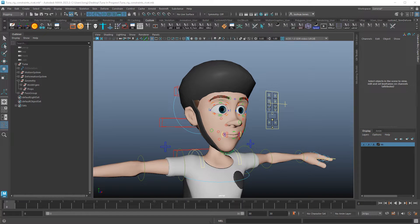In this video I want to show you guys how to use a wrap deformer. This is a really handy tool when rigging and it does stuff that no other constraint or deformer will do for you.